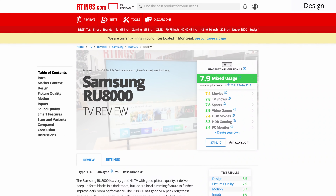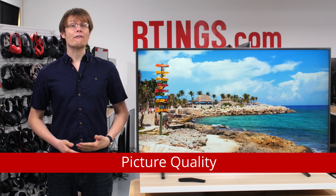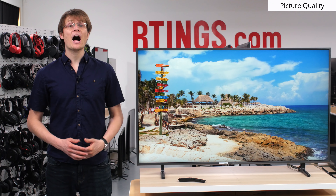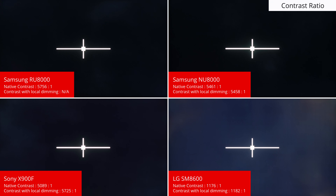Now we'll move on to the picture quality. We'll be comparing to currently available TVs, but competing models may change as new TVs are released throughout the year. For an updated comparison with new models as we buy and test them, see the review page on our website which is linked down below. For those who watch TV in a dark room or a home theatre environment, a high contrast ratio is important to produce deep and detailed dark scenes. This TV has an excellent native contrast ratio. It can deliver deep blacks in a dark room, which is great for watching movies and is in the same ballpark as the X900F. Unfortunately, unlike last year's NU8000 and the X900F, the RU8000 does not have a local dimming feature to improve dark room performance. Overall, this is better than TVs with an IPS panel like the LG SM8600, but about typical of mid-range VA type TVs.